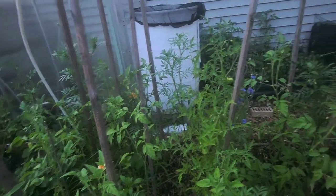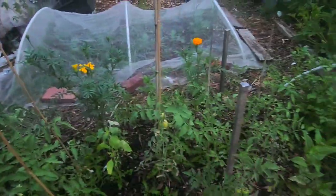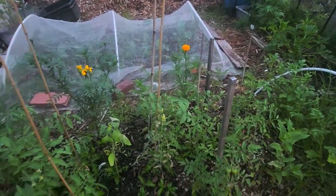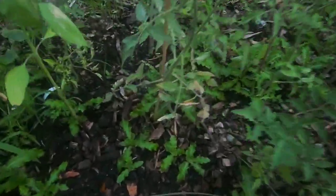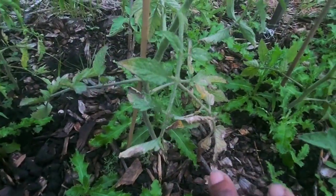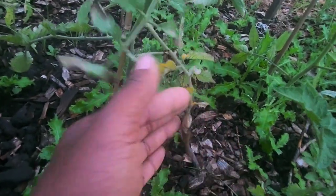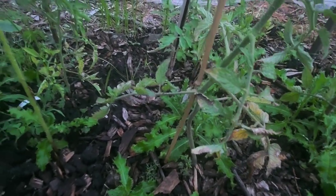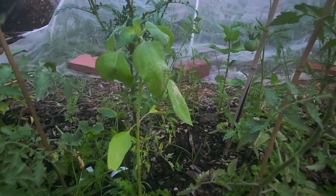I haven't done the other beds yet. I still have to tie up these tomatoes — I should have plenty of tomatoes this season. I still need to prune the lower leaves off; as you can see there is some fungal disease right there at the bottom that needs to be pruned, and I will take care of that.